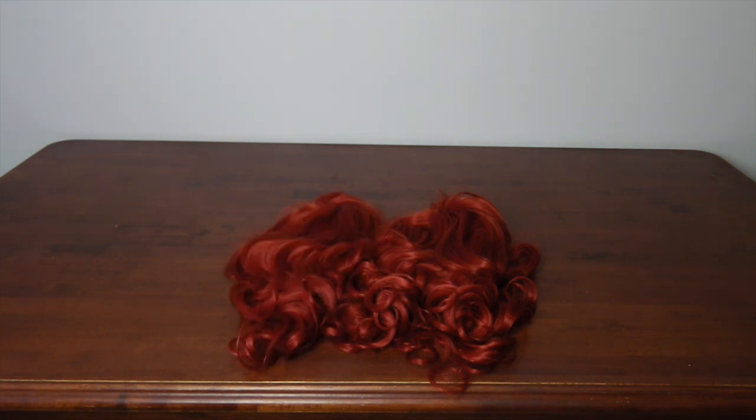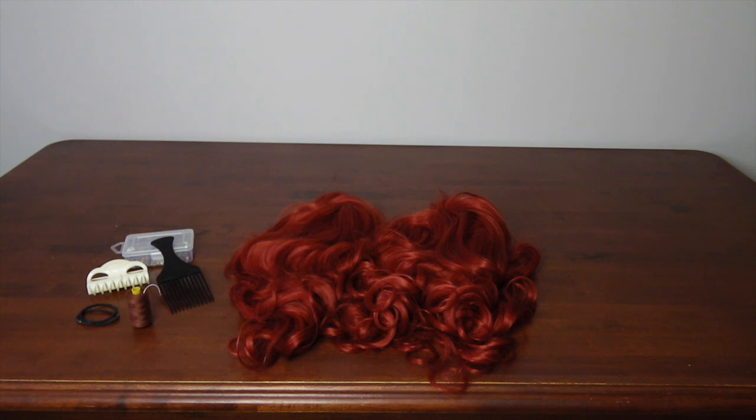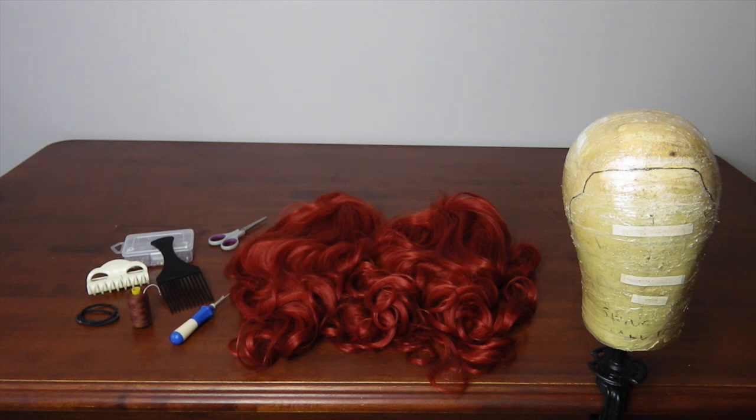What you'll need: a base wig, a second wig — as my goal was only to add volume and not to add in a secondary colour, I bought two of the same wig — needles and thread in a similar colour, pins, a wide tooth comb, securing devices like clips, elastics or bobby pins, scissors, a quick unpick, and a wig head which is roughly your size.